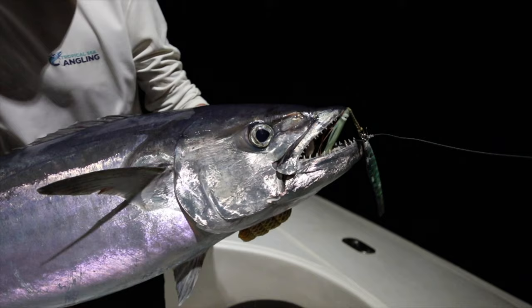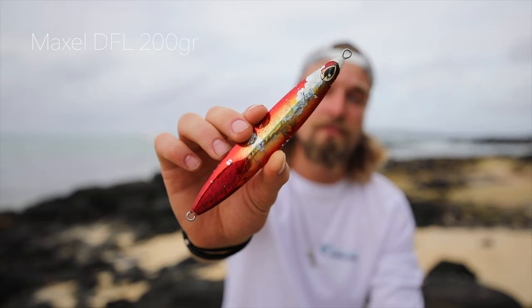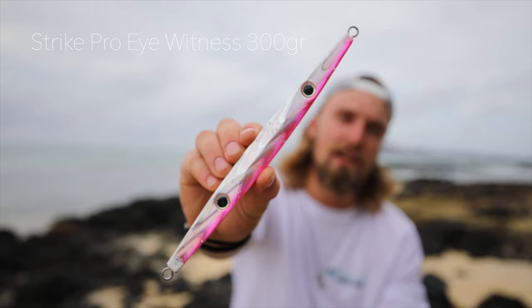What we found during the first night of fishing was that full silver worked really well in the dark, with blue/silver and pink also being good. I'll be bringing a lot of 200 to 300 gram jigs in different models and colors. The captain told me he really likes shorter, wider jigs. Color-wise, he didn't say too much — it feels like most colors work, but my favorites are definitely silver, pink, and glow.